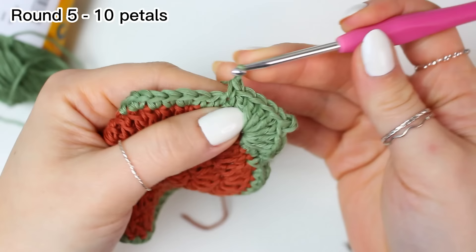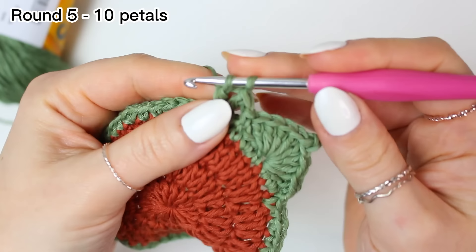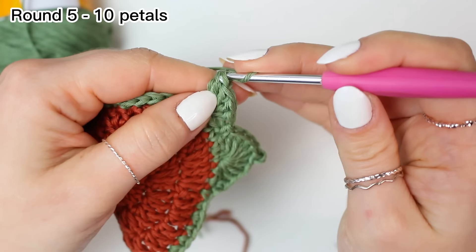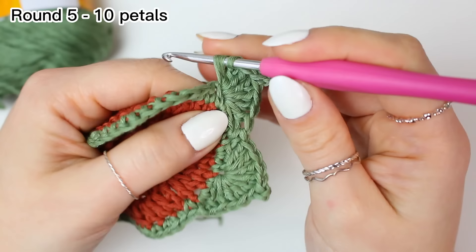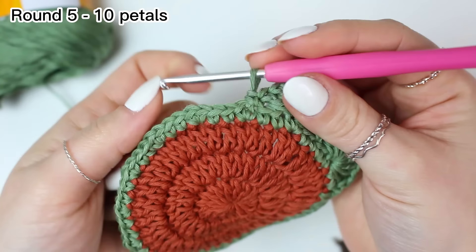Now skip two and single crochet into the following stitch. Then do the leaf again: skip two, work four double crochets all into the next stitch, then do the picot — chain two and slip stitch. I do it at the front because it gives a better finish, but you can choose however you want. Then four more double crochets into that same stitch to complete the leaf, skip two, and single crochet into the following stitch.